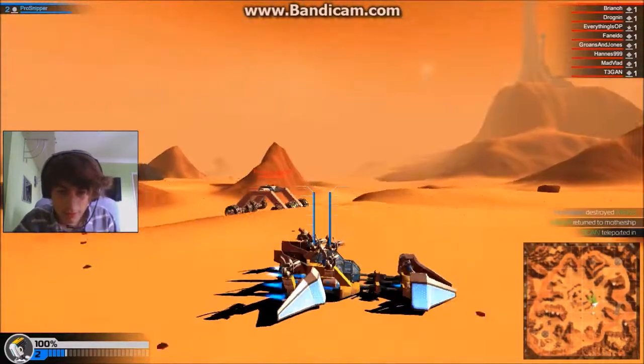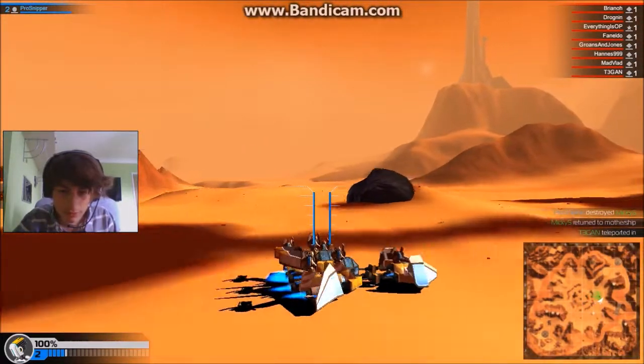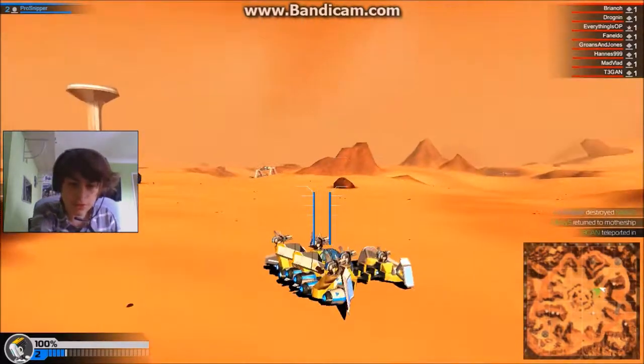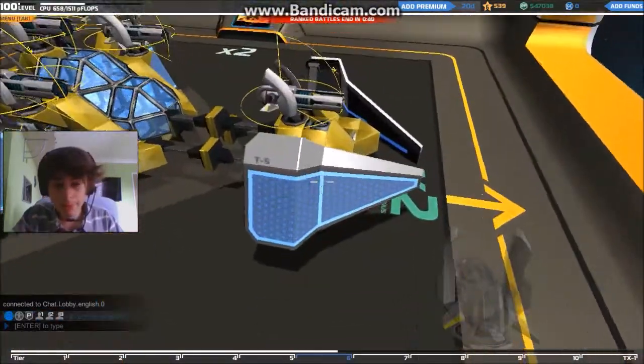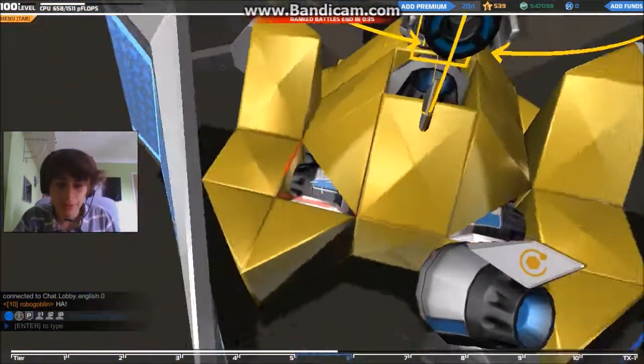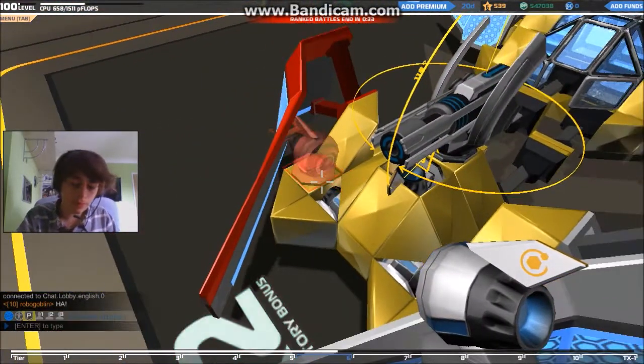We don't have any up thrust — well, we do have up thrust, but I'm not using it. So we need more steering. We need down thrust instead of up thrust, apparently, and more steering.